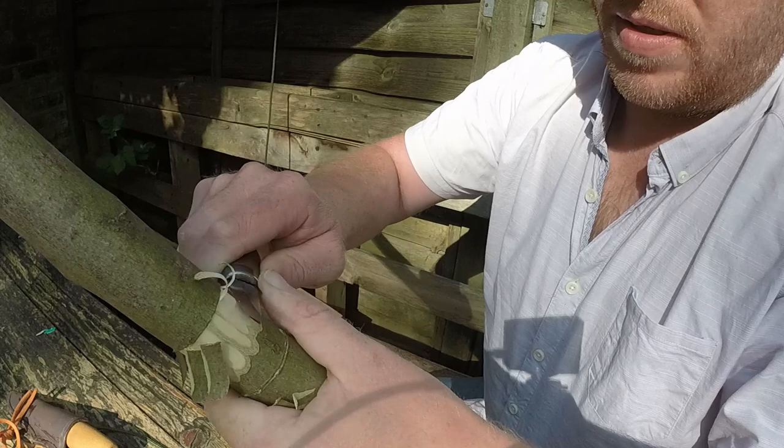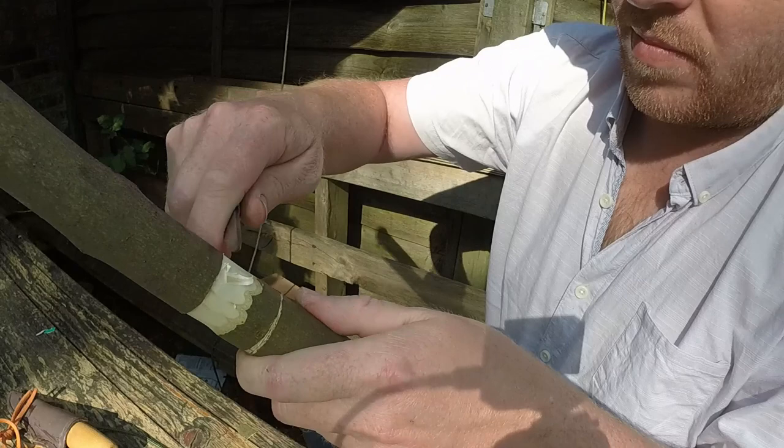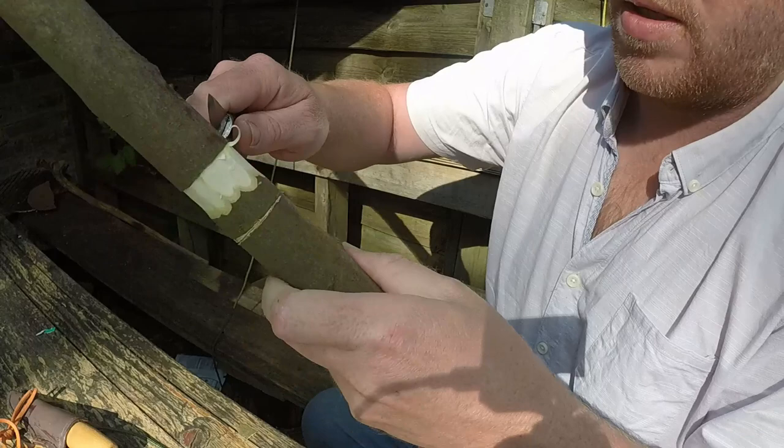I'm going to come my way round. If the fibres don't come away, just recut them. That means the stop cut isn't deep enough.